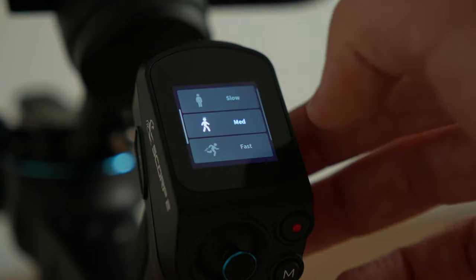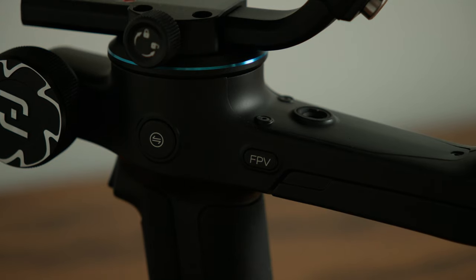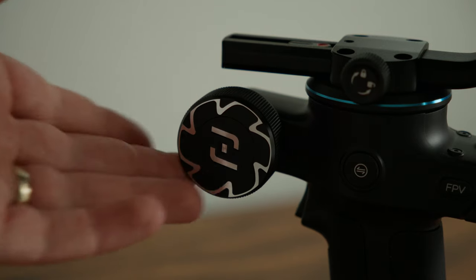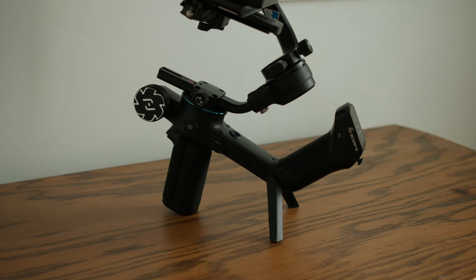The menu system is easy to navigate with its touchscreen. It has a dedicated joystick, record button, and custom buttons and controls all over the gimbal. There's also a multi-function knob and dedicated legs built in, so you can confidently let your gimbal chill on its own.